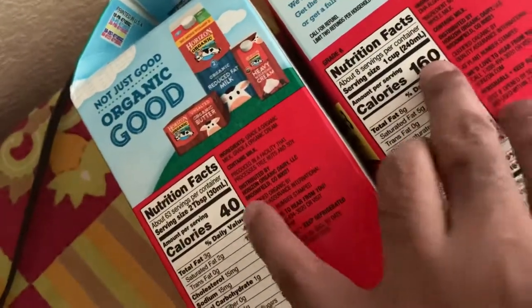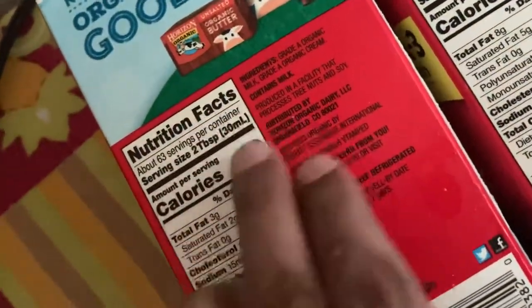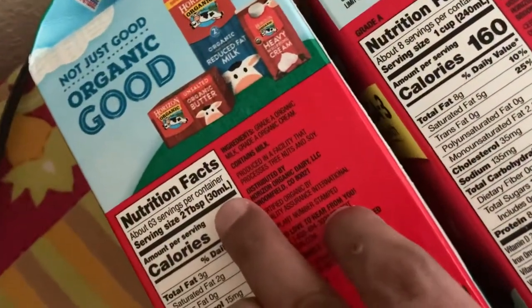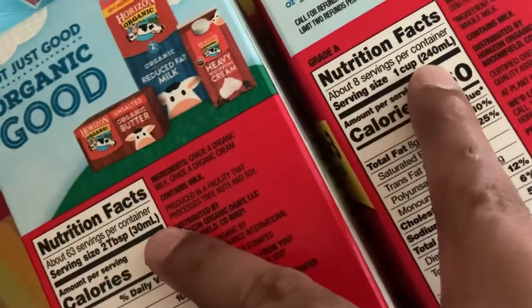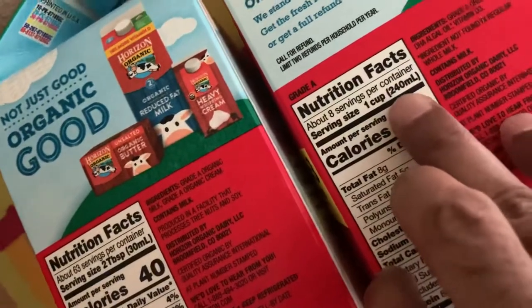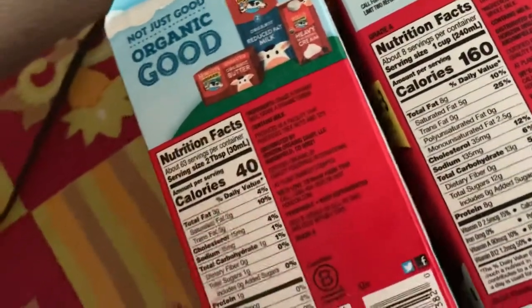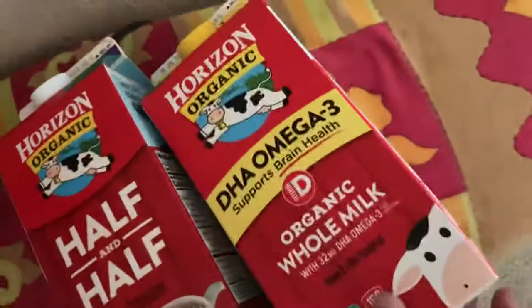Now, this is 160 and this is 320. Due to a smaller serving size it is showing 40, but the same size in 240 ml — because 240 is 8 times of 30, so 8 times of 40 is 320. So, in the same amount of serving size 240 ml, this will be 320. So, half and half will have double the calorie than this.